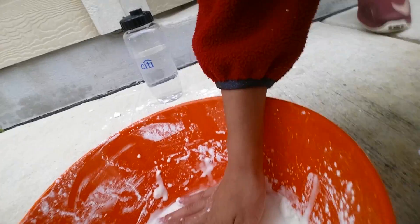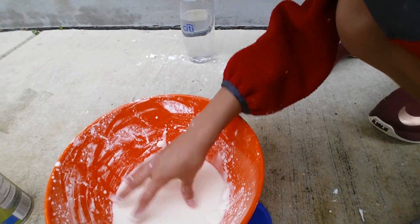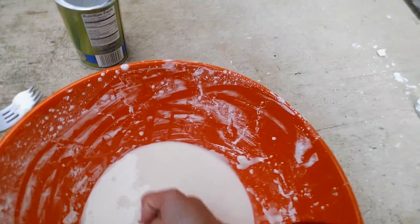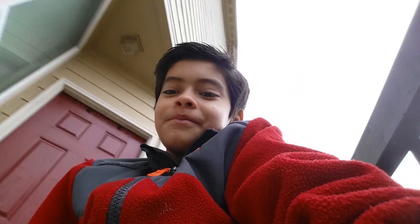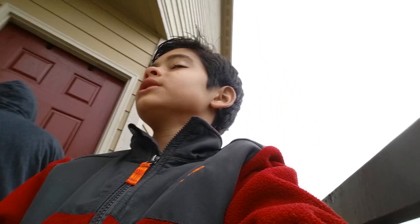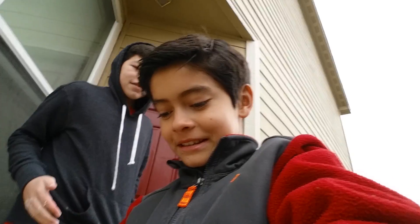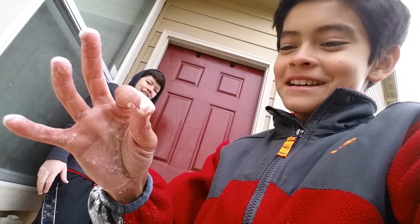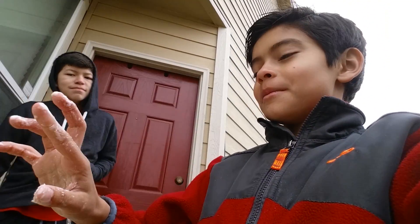I don't even know what it is — it's called oobleck, Alex. Alright, this is my first time actually doing this. This hurts my hand. Anyways, that's how you make oobleck. What you need to do is put less water than cornstarch — I don't know why it is like that. It's actually on my foot, it's gonna get stuck. Anyways, that's how I make oobleck and if you did enjoy the video, please like and subscribe.